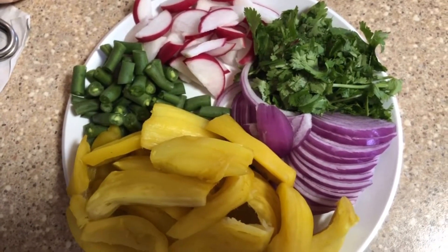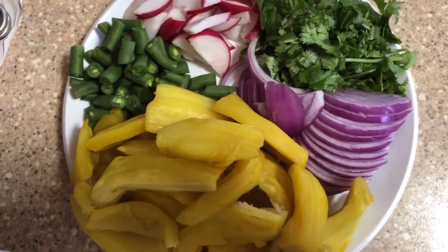Other ingredients are jackfruit, onion, coriander, radish, and beans.